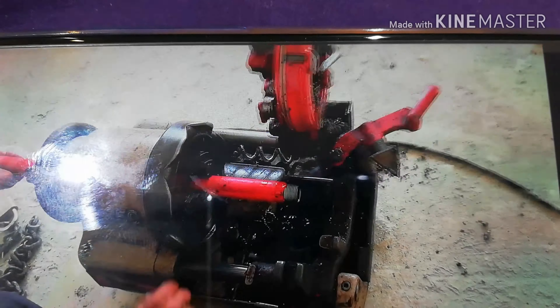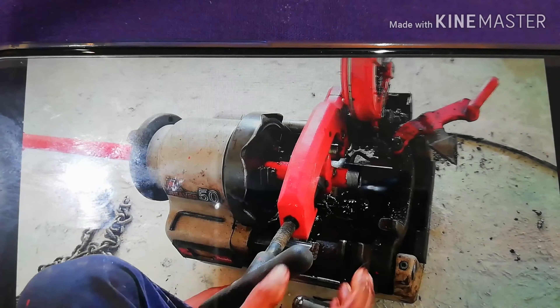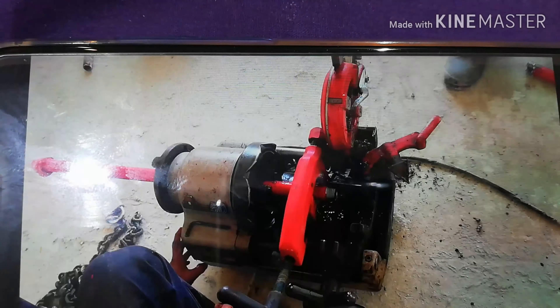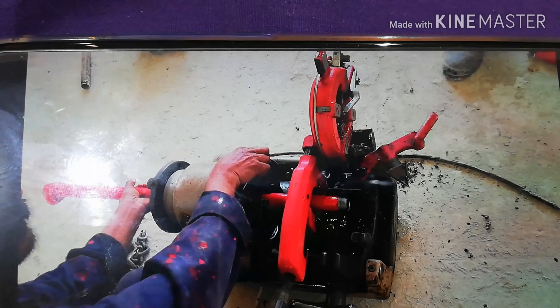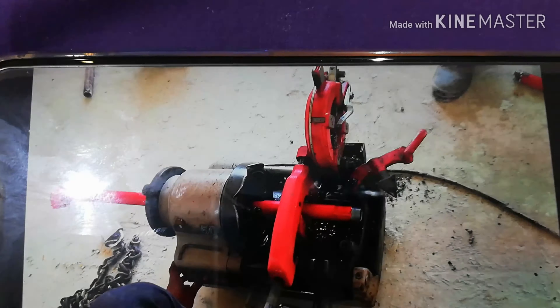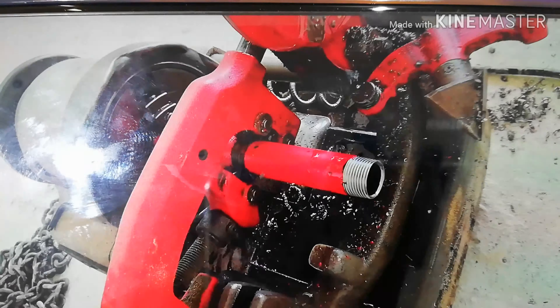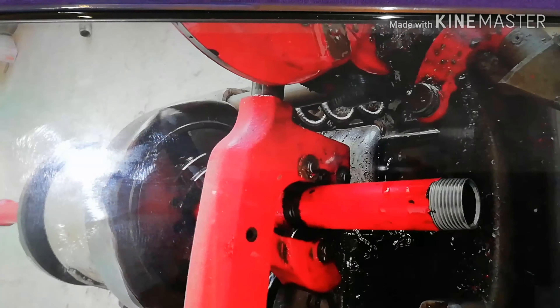Now we are using the cutter to cut the pipe. These pipes are most commonly used in droppers of sprinkler lines. As you can see, this is also a sprinkler line. Now we are cutting this pipe up to a certain length. We are adjusting this and now it is cutting.